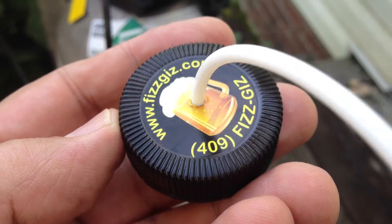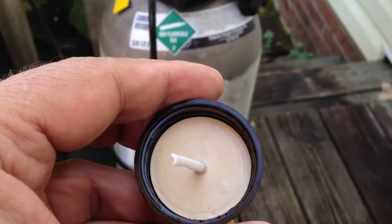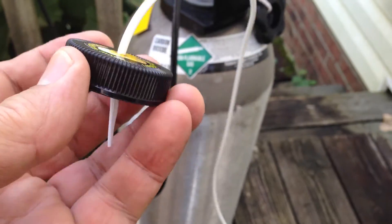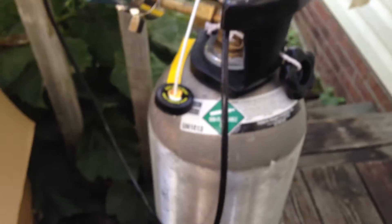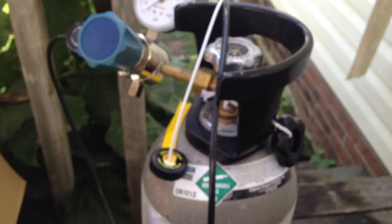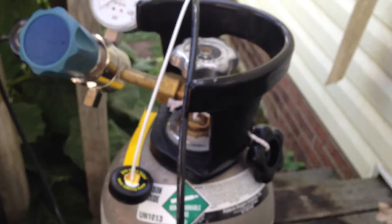We're going to commence the growler test again. I have a different type of cap now, and I've already drilled it, placed the tubing in it. We'll connect that to the CO2 tank tubing leading off the pressure regulator, and do the test again.